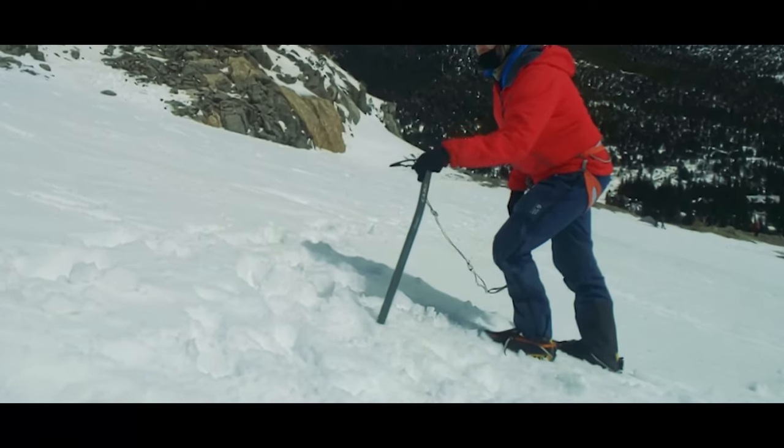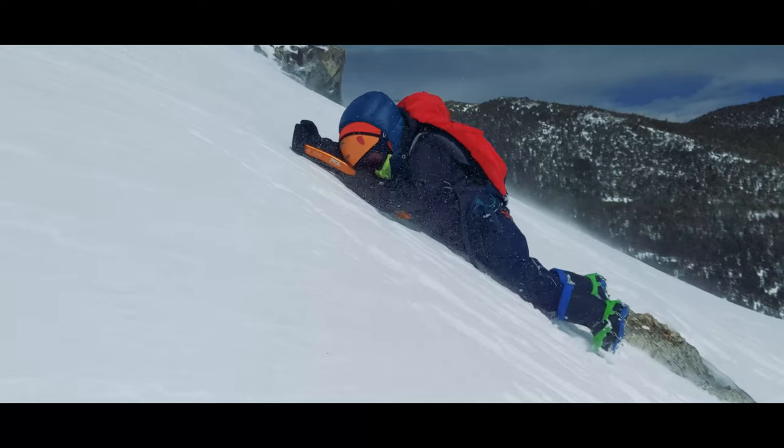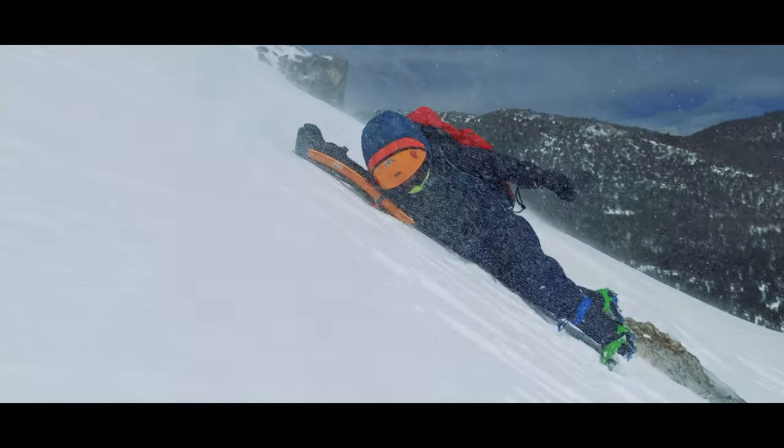A mountaineering ice axe fulfills two core functions: self-belay, or using it to keep you from falling, and self-arrest, to stop you from sliding all the way down the mountain if you do fall.